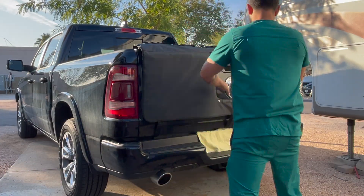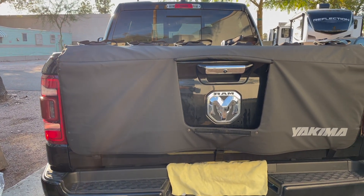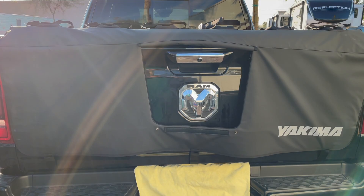Also, if you plan to use your rear camera, be sure to fold the rear flap underneath the pad before securing it down. It can be a little tricky if you try to do it later.